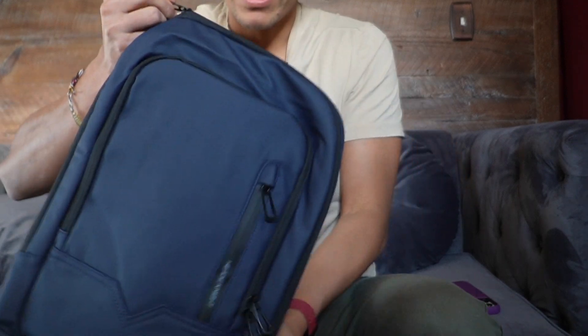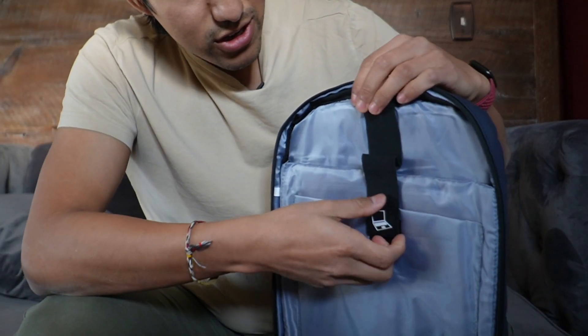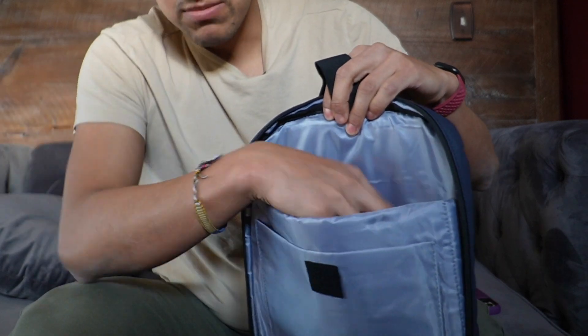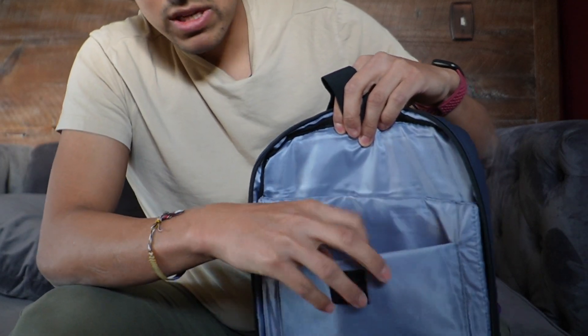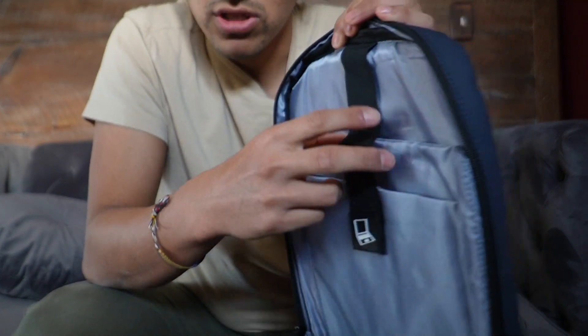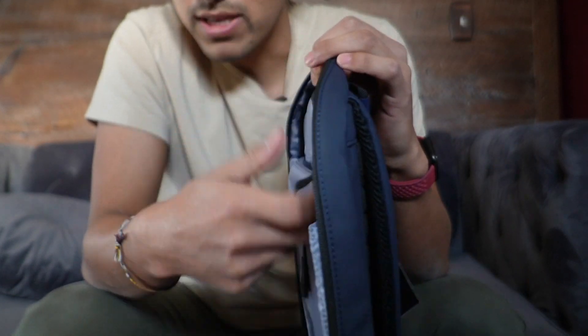Now finally, time for the big pocket itself. Right on top there are going to be two slots — the top one is for the laptop and the smaller one is for a tablet. I really like the fact that it comes with a strap with Velcro just to prevent the laptop or the tablet from falling out.